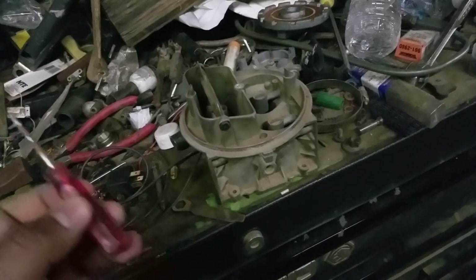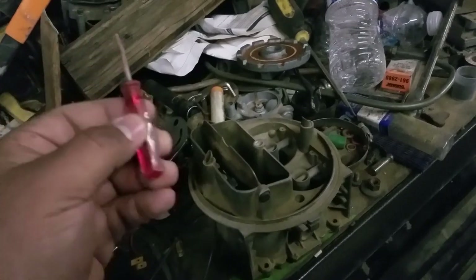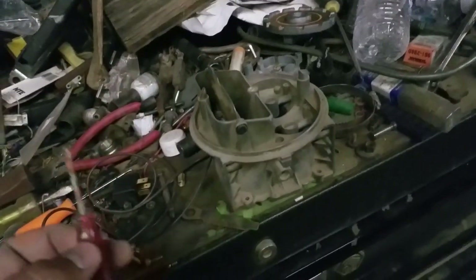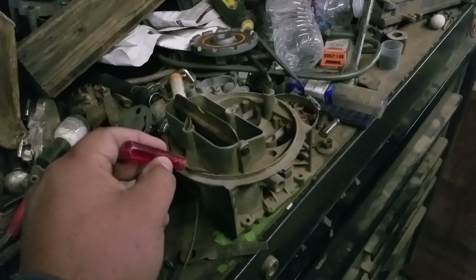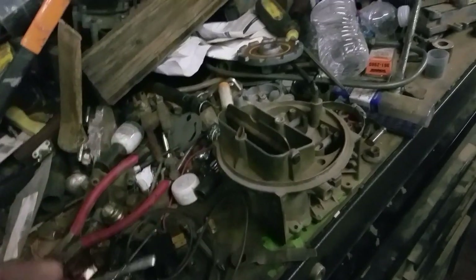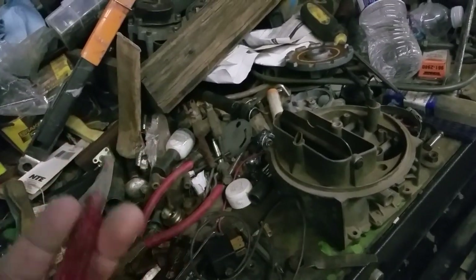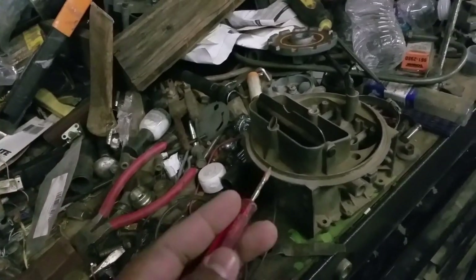I'm still not at the expert level, but I understand more than the majority of people who have been working on carburetors their whole life. I can talk to people who have owned their Camaros, Chevelles, Challengers, Chargers, Galaxies, Falcons, or Mustangs, and ask what jetting they're using or what power valve they're running, and they say, 'I don't know, the stock jetting has always worked out,' or 'Whatever it came with, I had to replace it one time.'